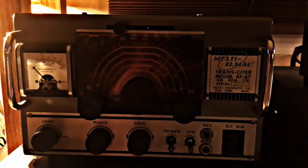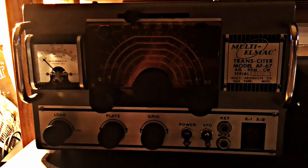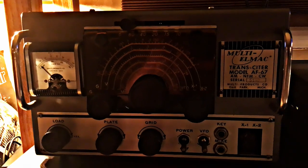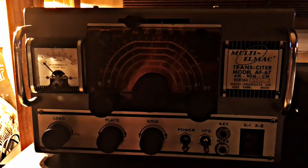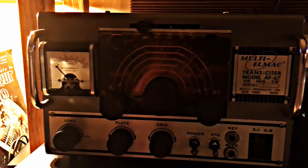Here's a Multielmac AF-67 — this is a later Multielmac, in good shape, about 1960 or so. A transceiver is what they call these. They were AC or DC and used a lot in mobile applications.